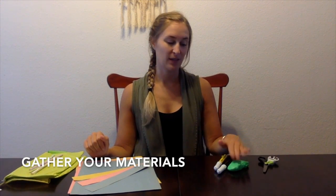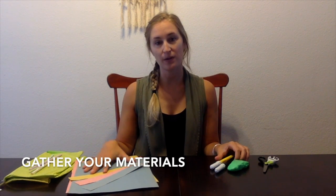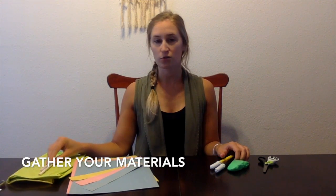Some things that you may need are scissors, play-doh or putty, markers or a highlighter, construction paper or strips of paper, and straws.